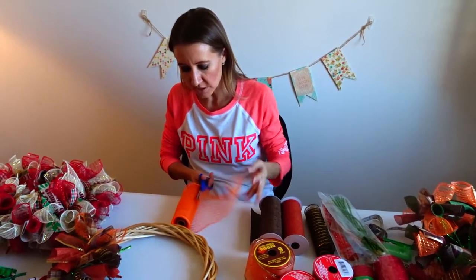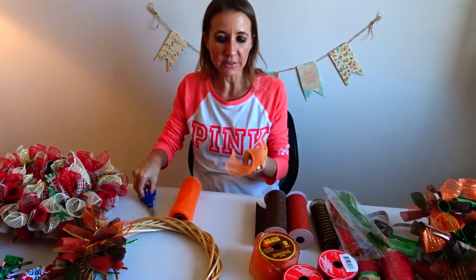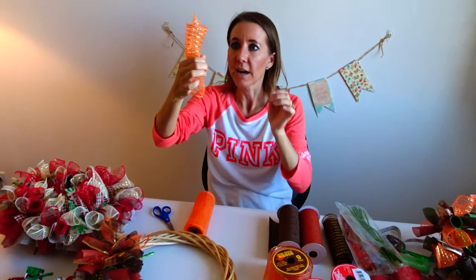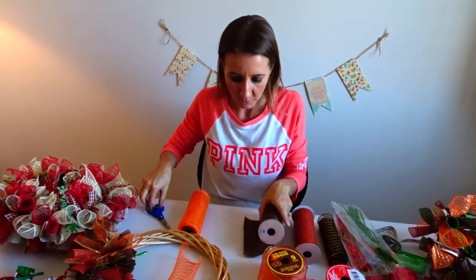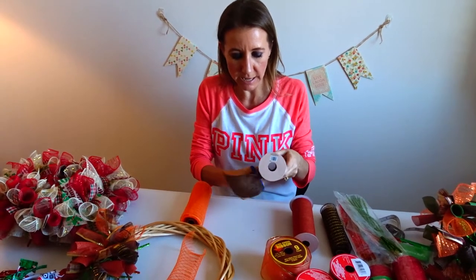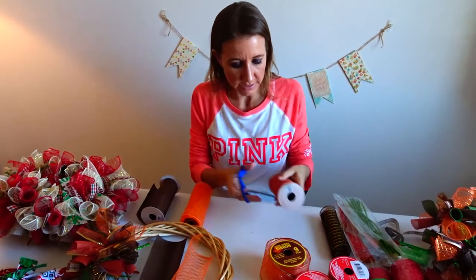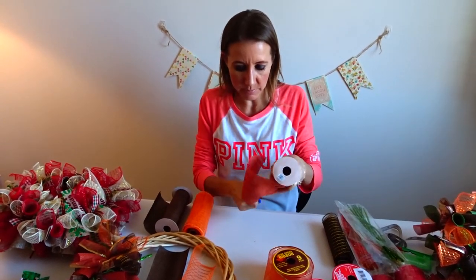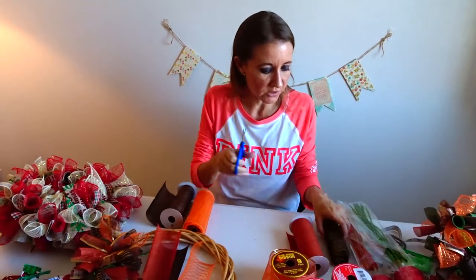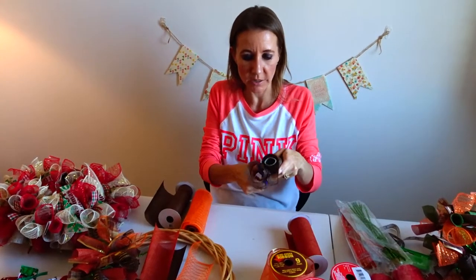I'm just going to do approximately 4 inches. It doesn't have to be an exact amount, it just has to be enough so that when you roll it, all the sides meet. I'm going to do the same thing with this — it's like a brown burlap — and make it about 3 inches. Then I'm going to do the brown and gold mesh and make it about 4 inches.